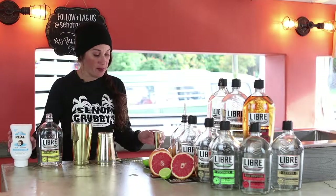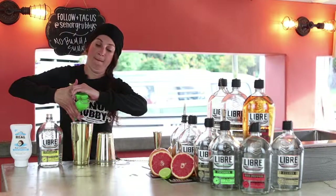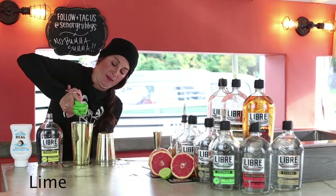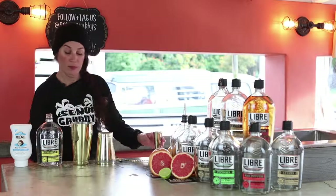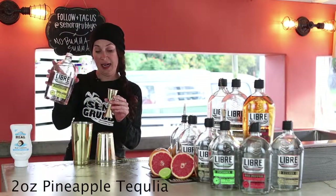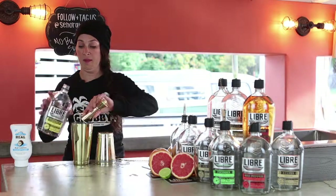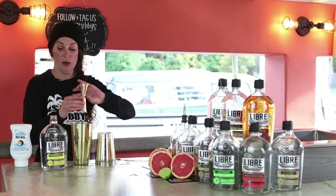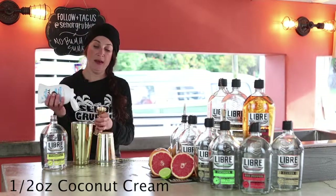We'll use the coconut cream and some fresh-pressed lime. Nice juice of lime. Two ounces of the pineapple tequila. We're gonna do a half ounce of the Coco Rial coconut cream. Great product.